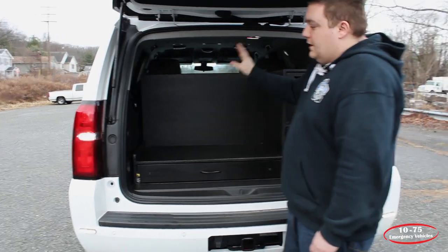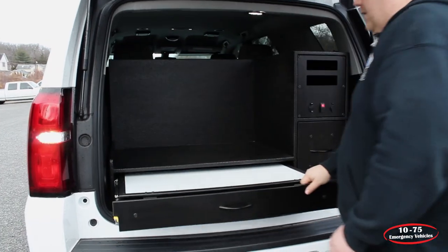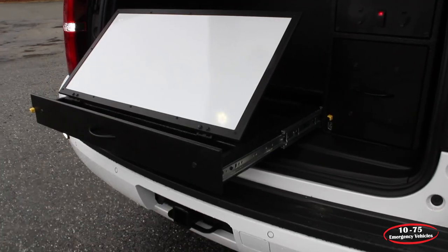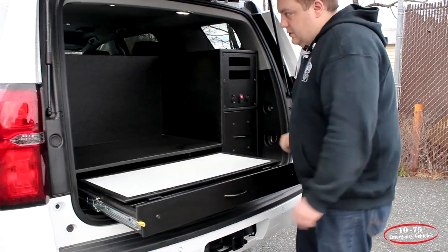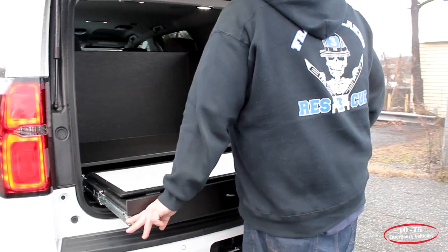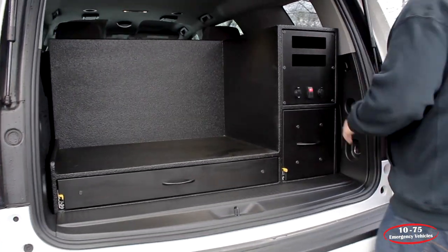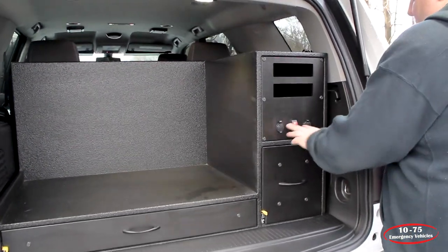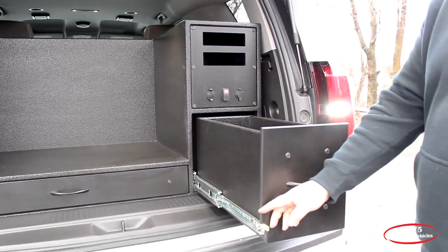We've given them a large area for their gear to be stored. We have a custom command board that we made for this full-width drawer, which maximizes the storage area. We have their radio faceplate for additional radios they'll be adding, along with Blue Seas 12-volt and USB outlets, and a parts drawer.